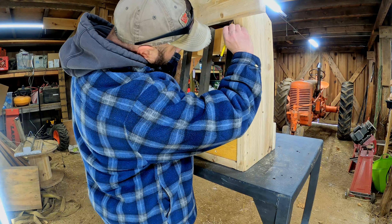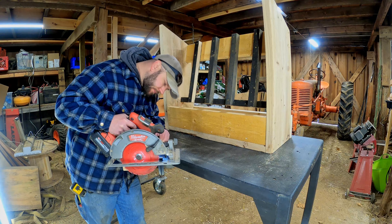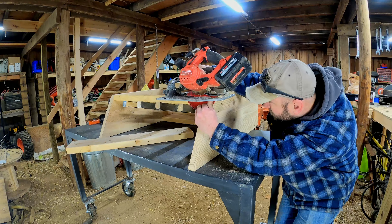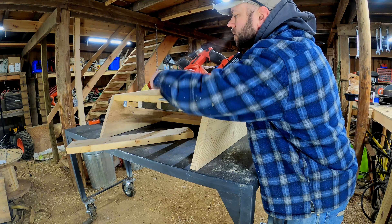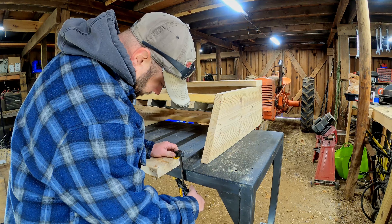Now I'm going to work on the board that'll go across the back of the feeder — it'll support the roof and the back covering. I want to cut it at the angle of the two sides so I don't have a gap at the top and back. If I didn't cut the angle, I'd end up with probably about an inch and a half gap. I want to avoid that so my roof will sit nice and flat on the board in the far back.